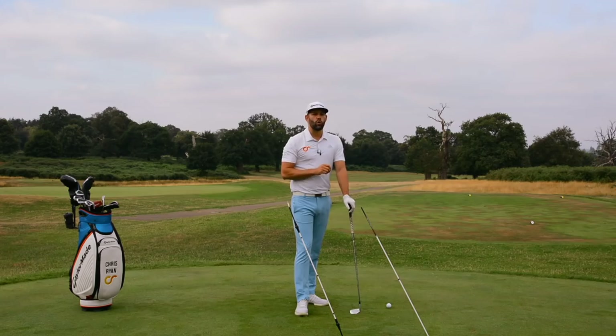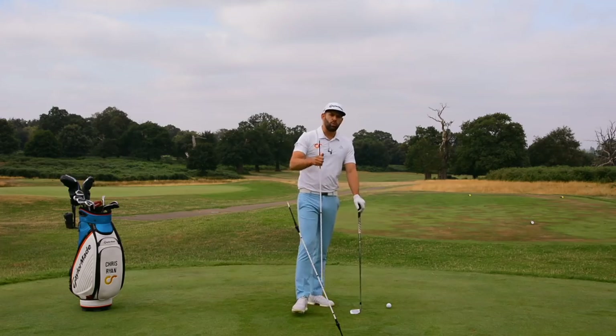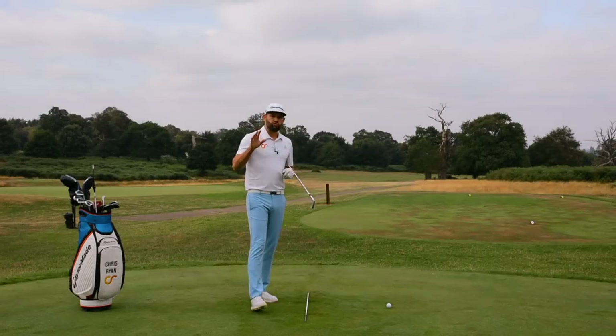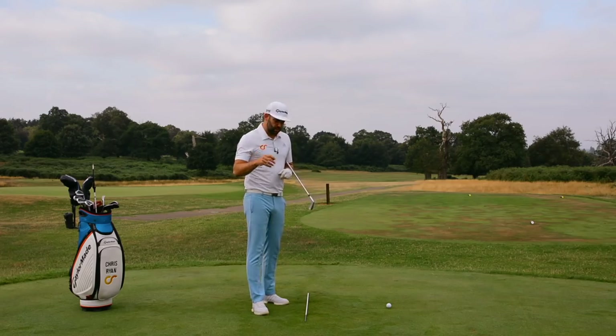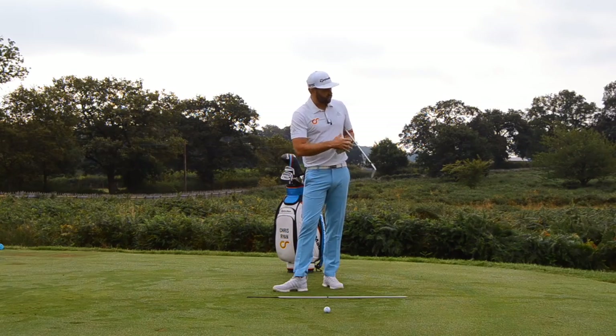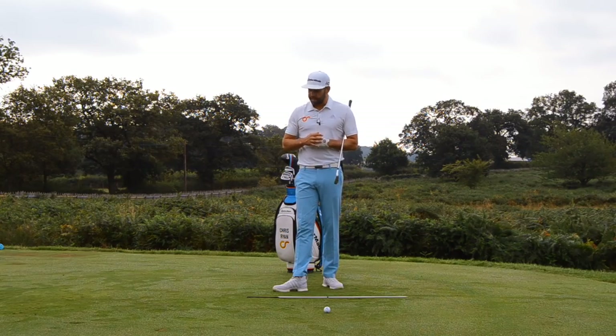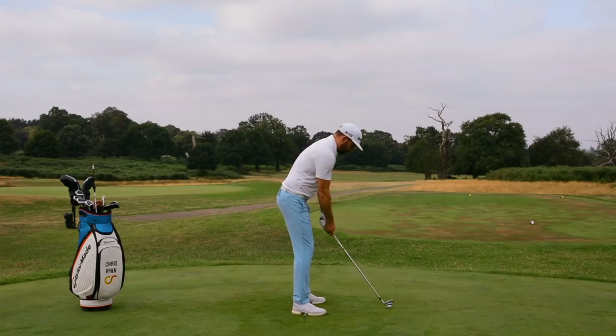The final thing that's going to help you swing in balance will also use an alignment stick. This is more of an awareness drill, but it can certainly help you swing within better balance. I've got an alignment stick placed on the ground pointing in the direction I'm trying to go. When I take my setup to the golf ball, I want this alignment stick right through the middle of my shoes. I can pretty much feel that I've got a little bit of pressure target side of the alignment stick and a little bit more pressure trail side of the alignment stick.